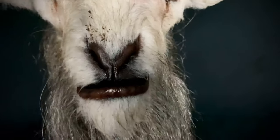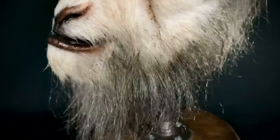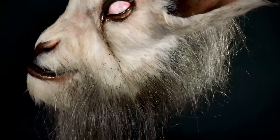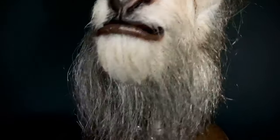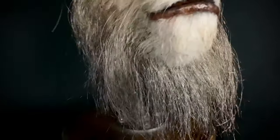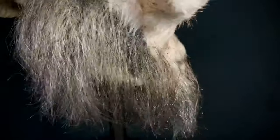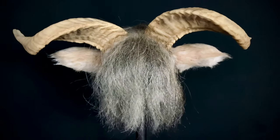I am a huge Patrick McGee fan. I have another piece that he is currently making for me — I won't say what it is just yet, but it's a character from one of my favorite horror movies growing up and I'm super thrilled to be getting it from him. Let's take a look at the back.